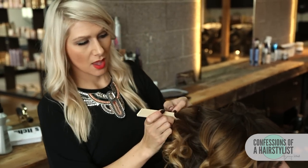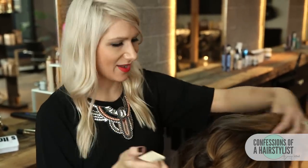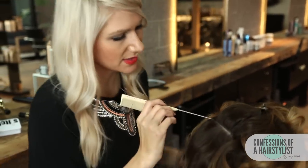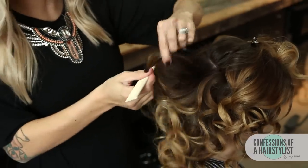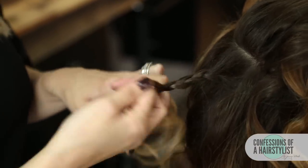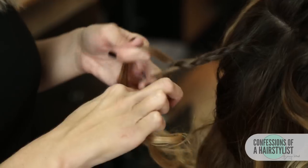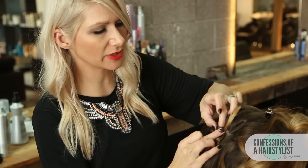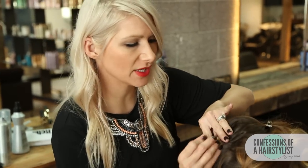So we've taken all of our clips out of our curls, and you can see that she has a lot of beautiful voluminous curl. Now what we're going to do is create a little braid above the occipital bone, and this is going to act as a cushion for what we do next. I'm just going to section a little piece of hair and create a simple three-strand braid right above the occipital bone, tight to the head, then pin that into place with bobby pins.